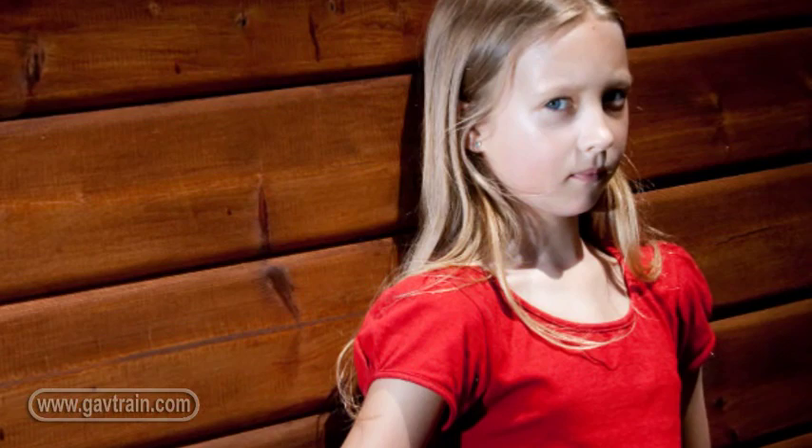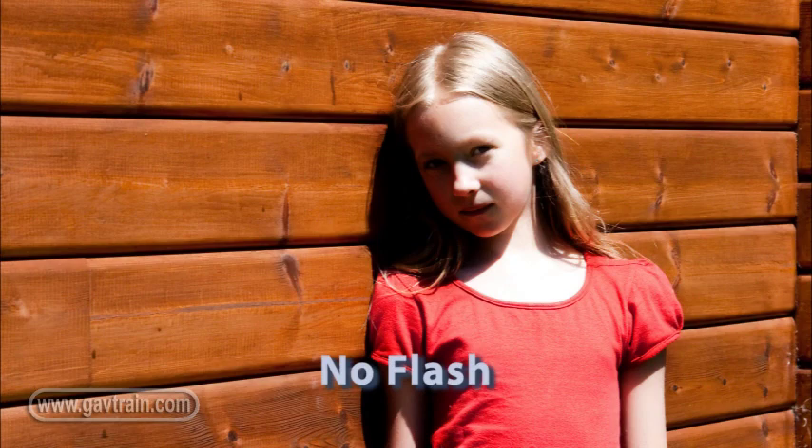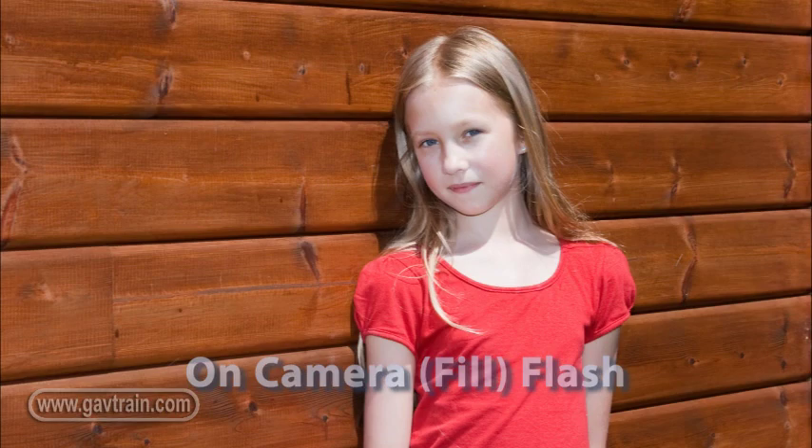There we go — we've taken some brilliant pictures, and by moving the light around and getting it off the camera, we've really created something just a little bit more special than the straight picture, even in this really bright condition. I'm Gavin Hoey, thanks for watching.